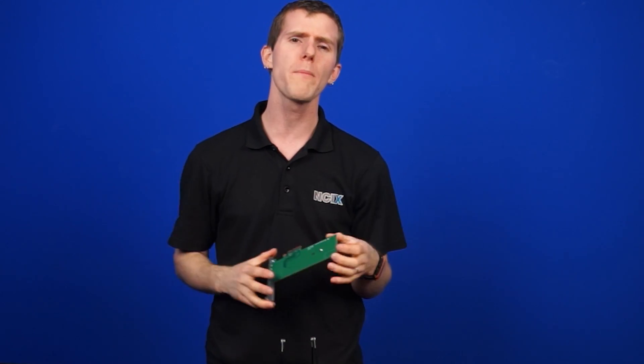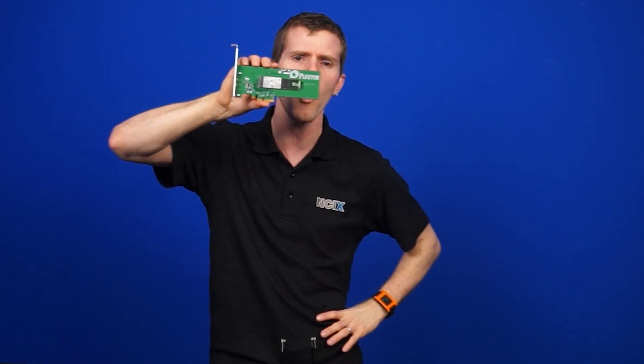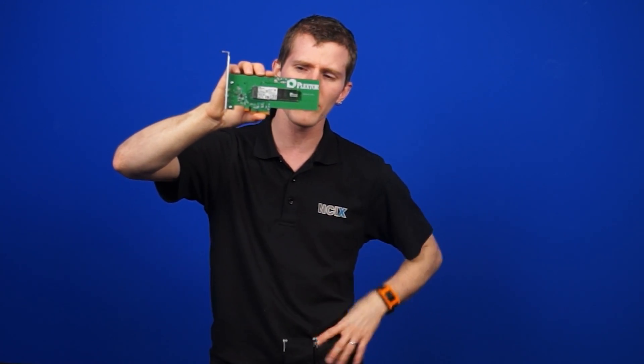Most of the other SSDs we've ever seen before operate on SATA 3, which caps out around 550MB per second. So by moving over to PCI Express — this is a PCIe 4X interface — we are actually unlocking additional performance.